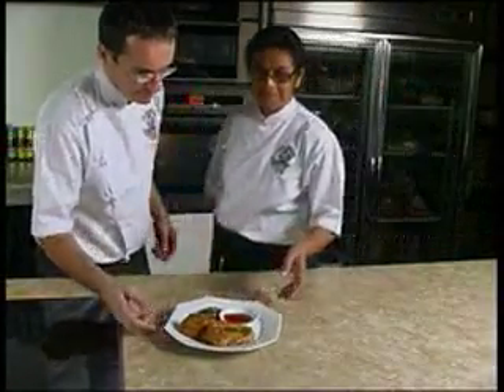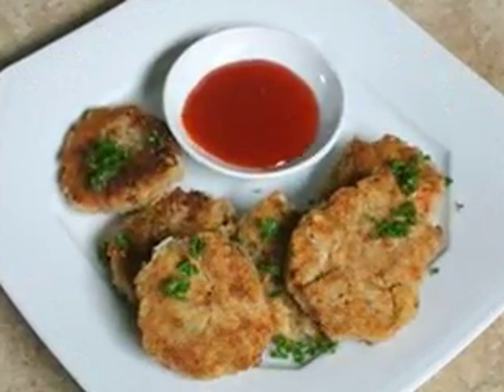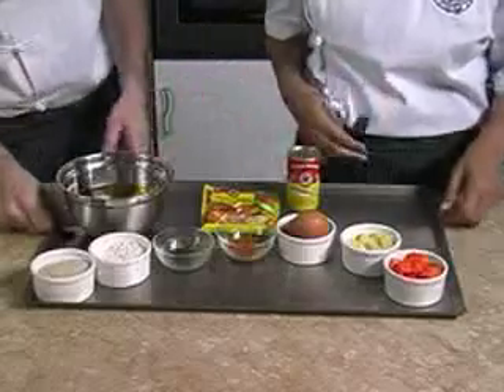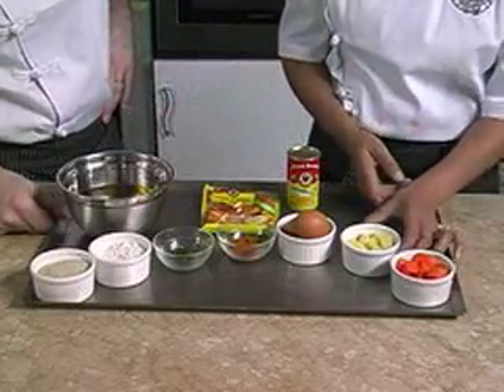Today we will show you how to prepare a delicious dish for your snack time: sardines and carrot nuggets. For four persons, we will need a cup of diced carrot and a cup of potatoes peeled and diced, and two eggs.